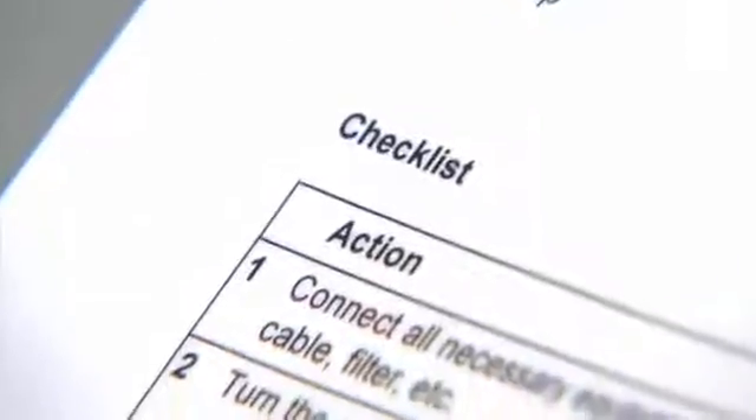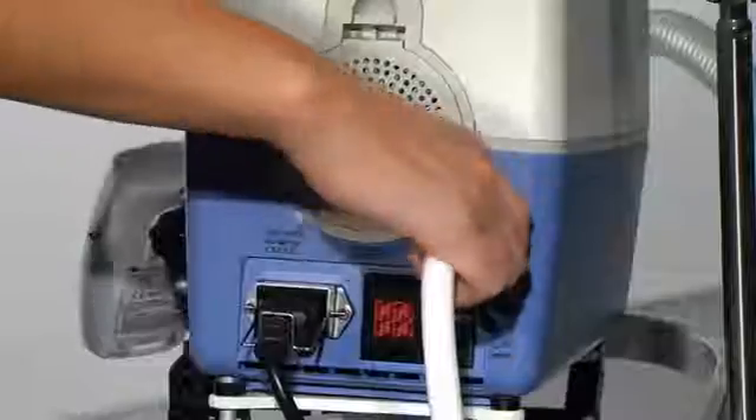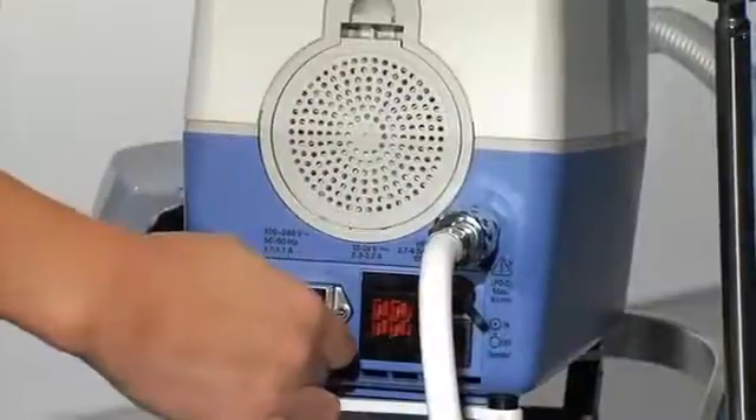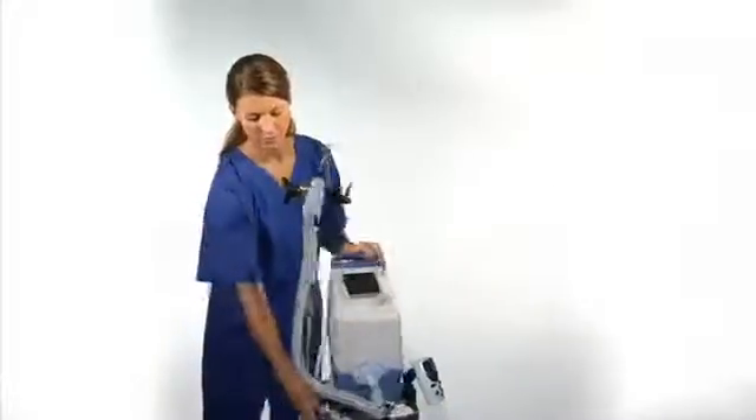The check includes the following steps. Make sure that all the necessary equipment is connected correctly, including the high pressure oxygen hose, power cable, HEPA filter, and bacterial filter.